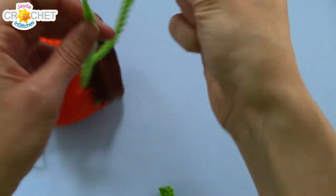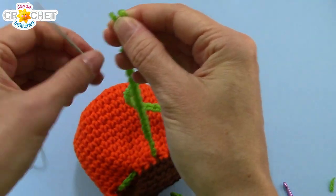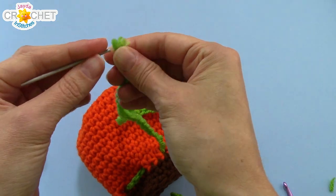You're going to take the two ends of the drawstring you made and pull them through your yarn needle.